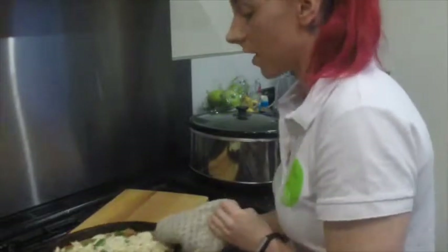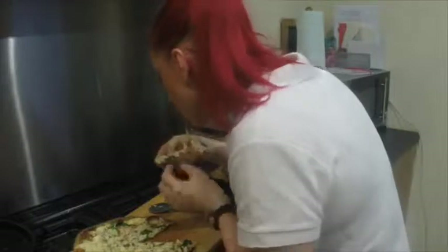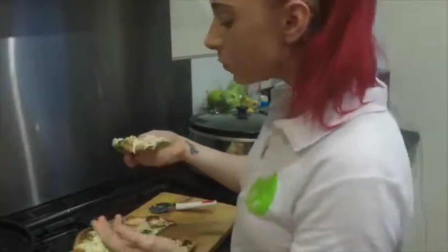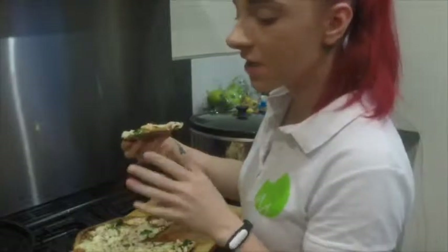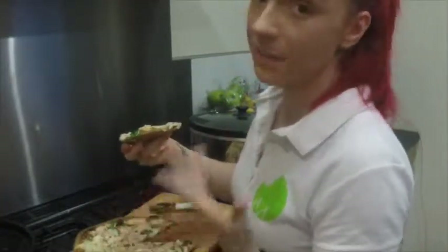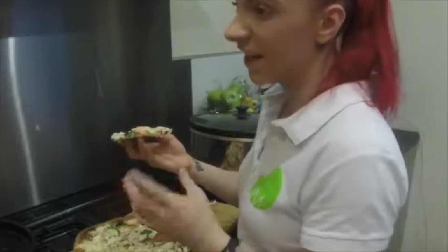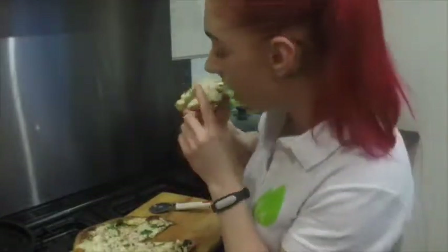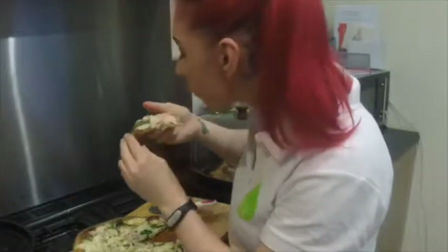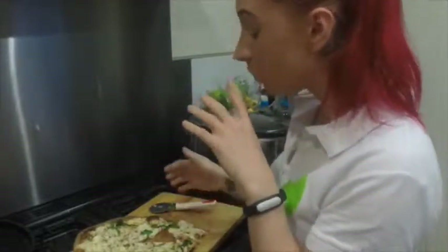Mmm, yum! Now I actually need to attempt to cut it. There we go. The base doesn't taste like anything I've compared to pizza — it's not Italian, but it's not fluffy like a deep pan either. It's just a nice crunch, nice texture, cooked all the way through, and you've got the crunchy side. That is a good pizza — give it a go.